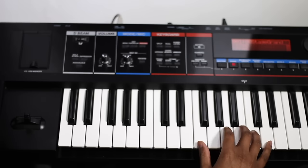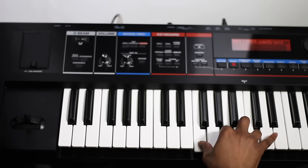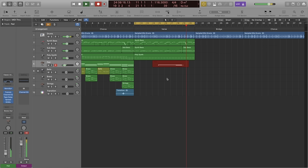Midway through the verse, we can actually begin to lift it and introduce new elements just to keep the listener interested. I've brought back the pad and it's just lifting it a small amount. As well as this, we want to bring back our bell synth and bring back a motif — just a musical phrase to say, hey, chorus is coming back, get ready.